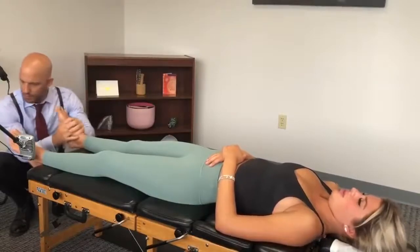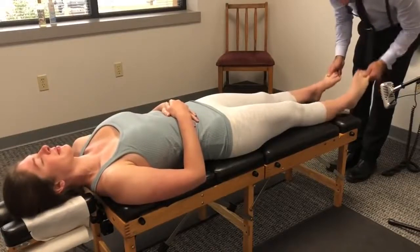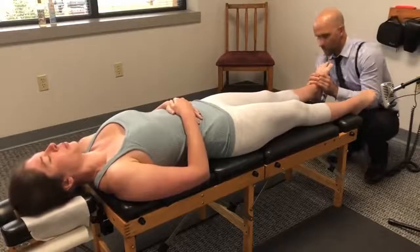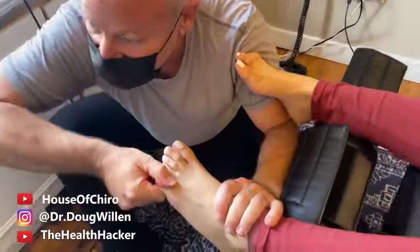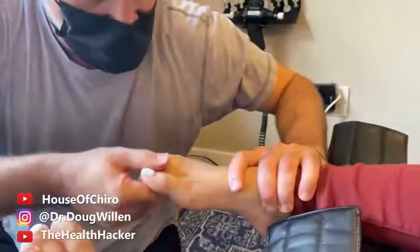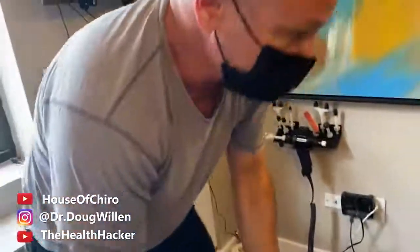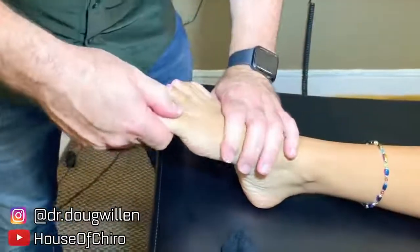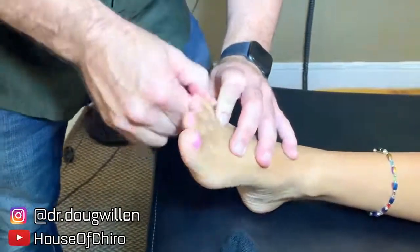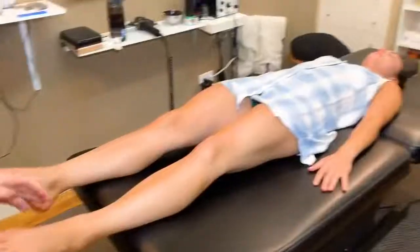Nice and gentle here. Really nice. Let's see if it's lined up — that looks really good. Okay, and my ankles.